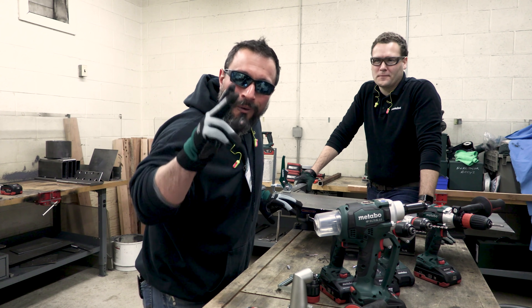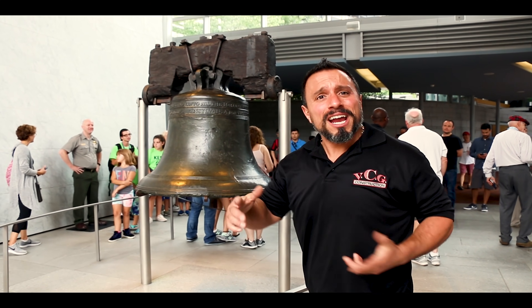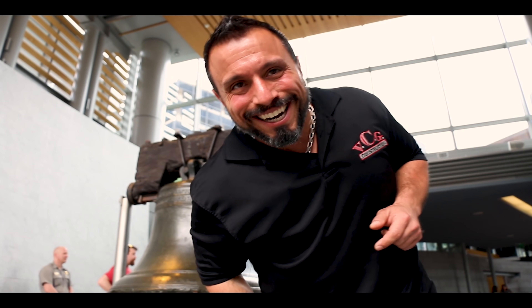The video's over but I know you want more. Pretend you're here at the birthplace of freedom, ring that bell like it's 1776, and let all notifications through. Not subscribed yet? Smash this button, then watch the next video.